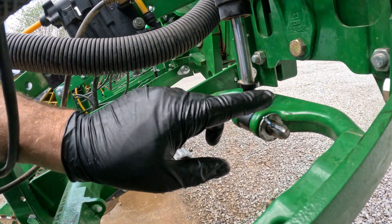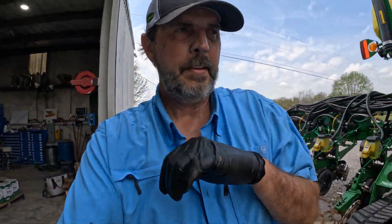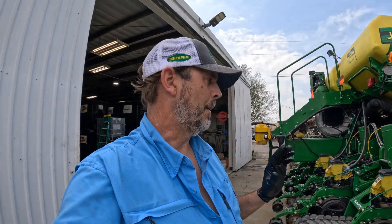We went back through here, hooked all our cylinders back up, put our pins and keys back in on every row. So we've got that check done. This planter is really sophisticated — there is a lot going on. We're applying two different products at the same time at two different rates through two different systems. I changed the whole in-furrow system this year — we went to V-apply. So we're going to have to do a bunch of testing and calibrating, and I've got to get out here and calibrate my radar.